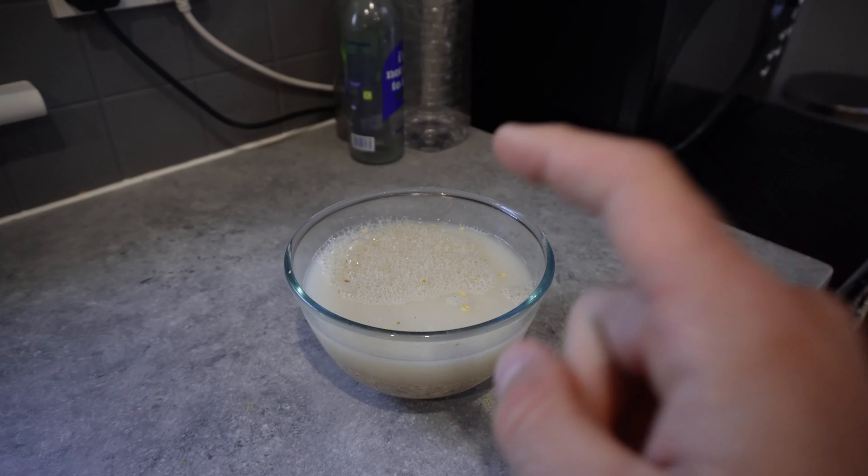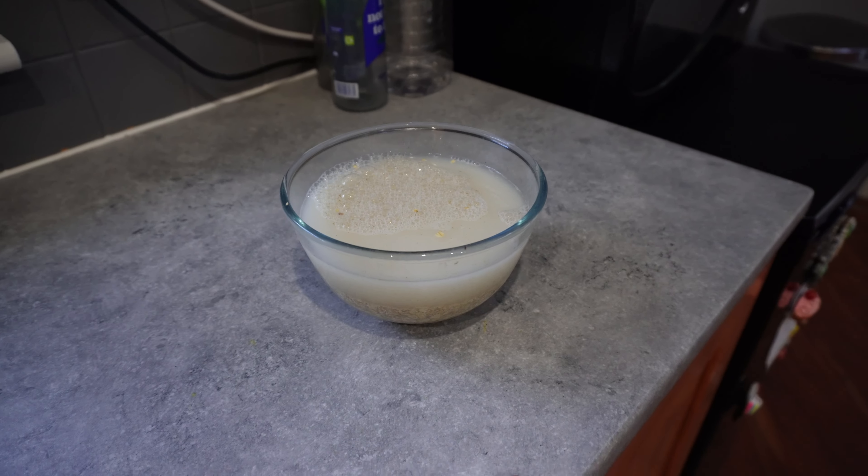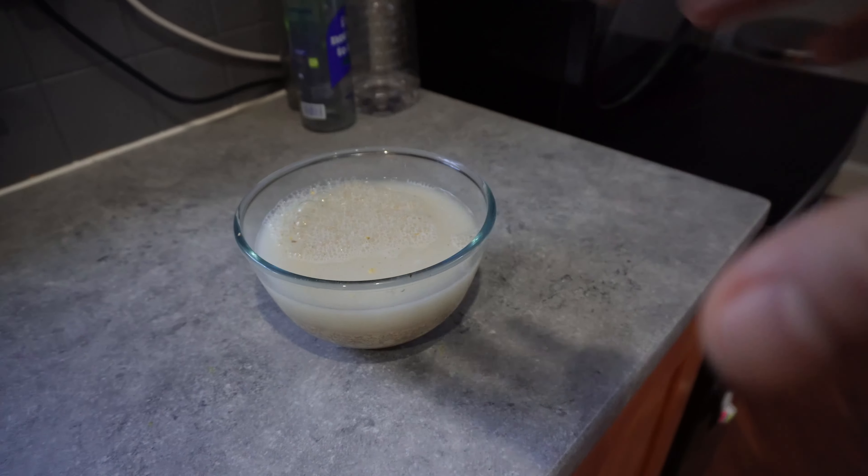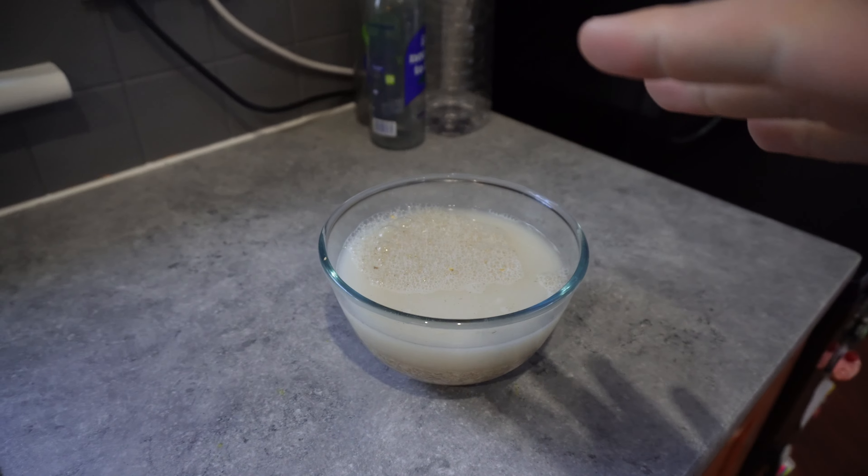Put that in the microwave — 3 minutes. Take it out, give it a stir. Another 2 minutes, give it a stir. Another minute, and then that should be it, all good. And then we'll do the final touches to make it all class.